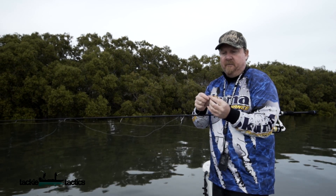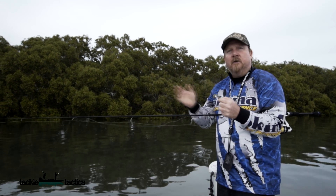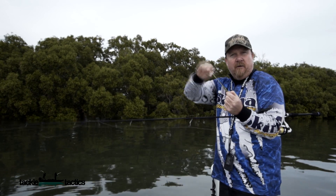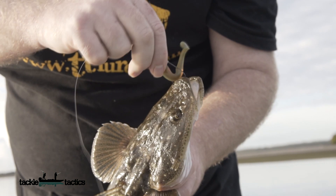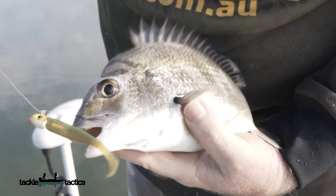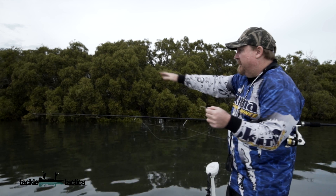The trouble with small paddle tail style plastics in the past has always been with stiffer materials — getting any sort of tail action out of them. But the Slim SwimZ, because it's made of ElaZtech, Z-Man's ten times tough plastic, it's extremely soft and flexible. With its underhook tail design it really gets a crazy tail action going, even when you're just slow rolling it.